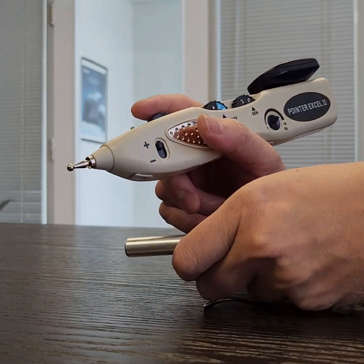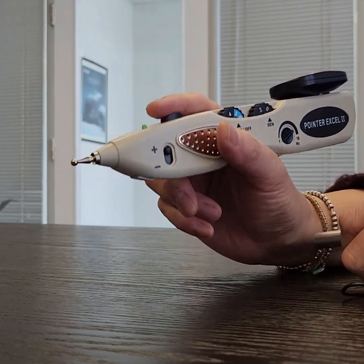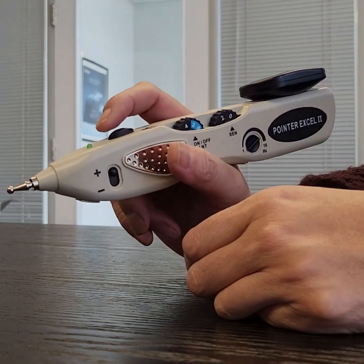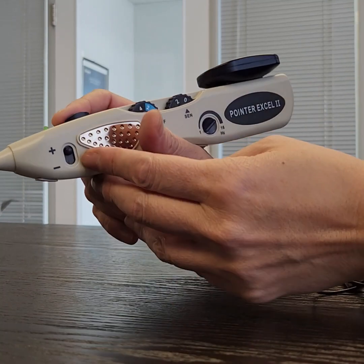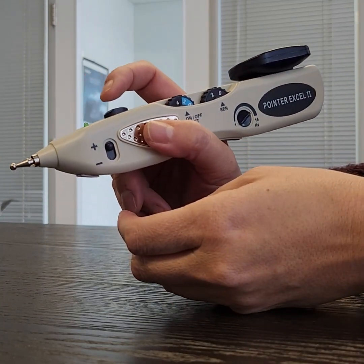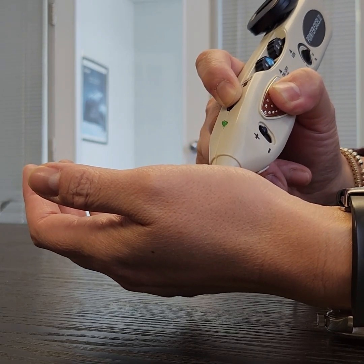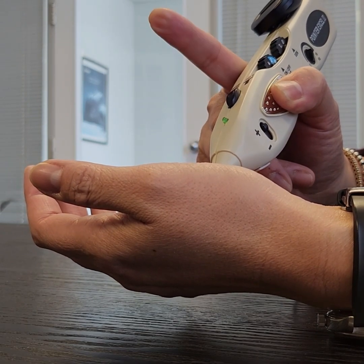If you've done that and there's no sound, you can also check the stimulation without using the grounding wire. Make sure you're grounded yourself, push the stimulation button, and then you should be able to feel it on yourself.